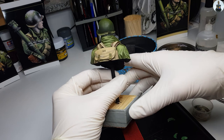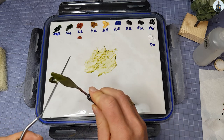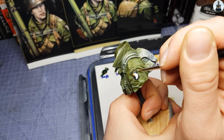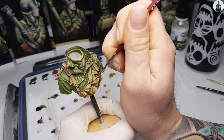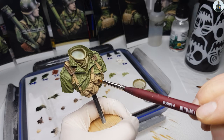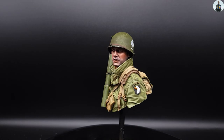Hello and welcome back to the third episode of my bust painting series. In today's video I want to show you how I painted the torso including the uniform and belts using oil paints over the acrylic pre-coloring. So fasten your seat belts and let's go!